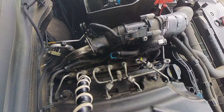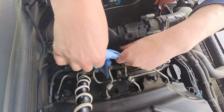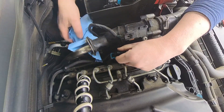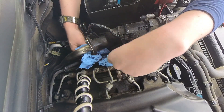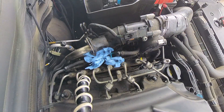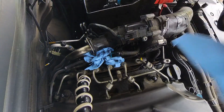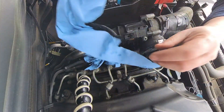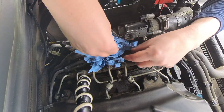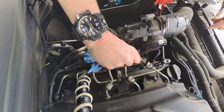Once the clamp is raised, place some old rag or absorbent paper around where the pipe will become disconnected, as there will inevitably be some fuel spillage. It is diesel, so it isn't explosive — it wouldn't be a major problem if some spilled onto the hot manifold — but to keep things neat and tidy, always best to use absorbent paper or rag around the working area.